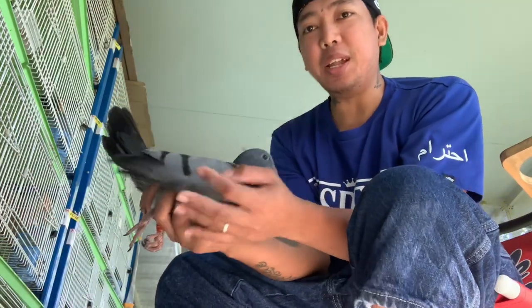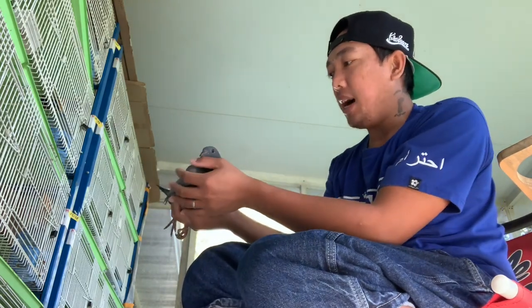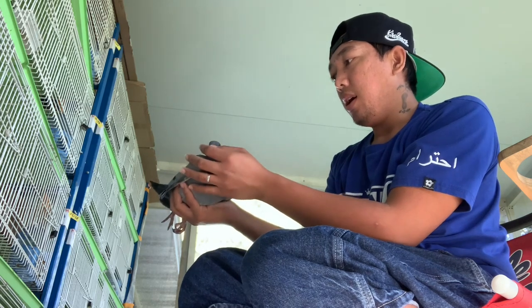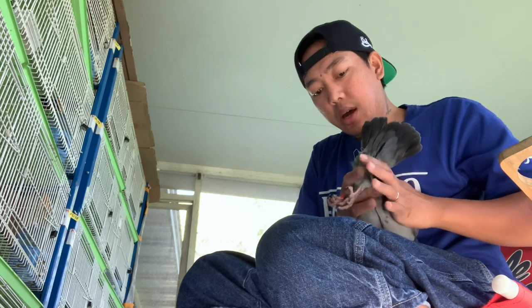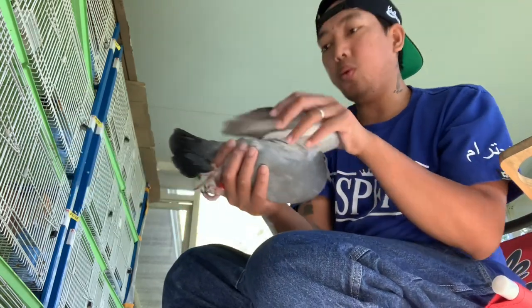Ito yung pinakamalaki nating bird — ito kasi pinakapanganay sa lahat. Napisa siya noong April 12 — last month. So almost one month na siya. Pero grabe — almost one month pa lang.